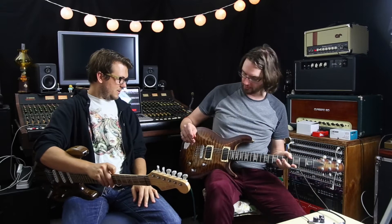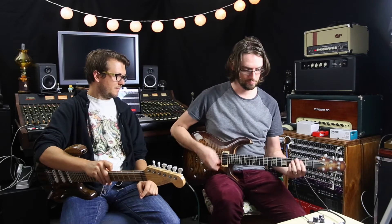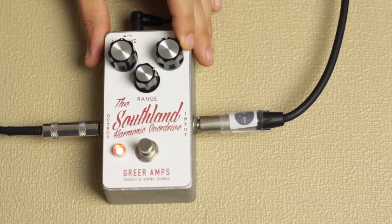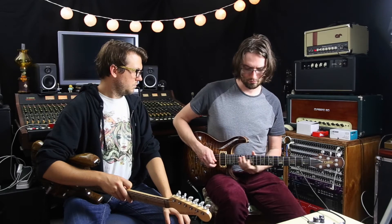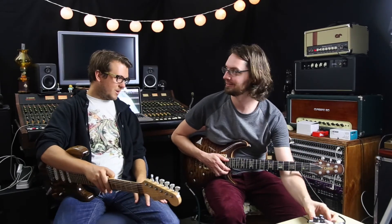Let's play some humbuckers. I've got to turn the volume up — there's a fair bit more volume there. I do like things cranked. It will get pretty gainy with humbuckers when you crank the gain.